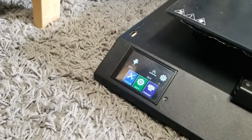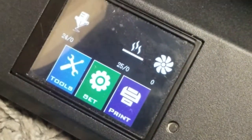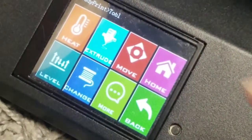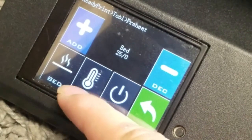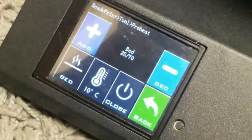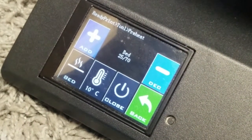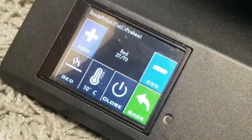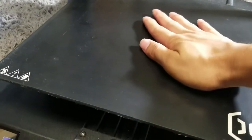With everything replaced and screwed back in, I'm going to check. We can already see that the bed is reading at 25 degrees Celsius, meaning it is working. I went ahead and turned on the bed and it heated up to 70 degrees without giving me a min temp error, meaning we did indeed fix it. I touched the bed just to confirm it was hot, and yes it is.